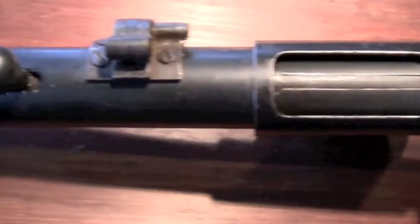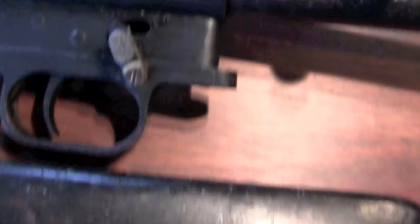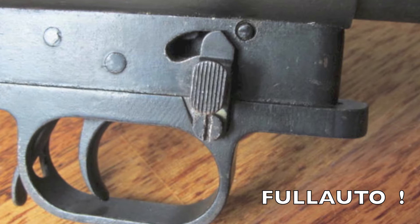This is the Erma machine pistol. It's 9mm, it's German made, and it's very rare. I have taken it out of the stock just to show you how you can disassemble the gun. This gun has a 32-round magazine.